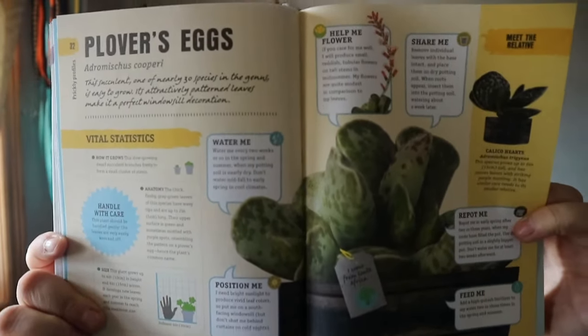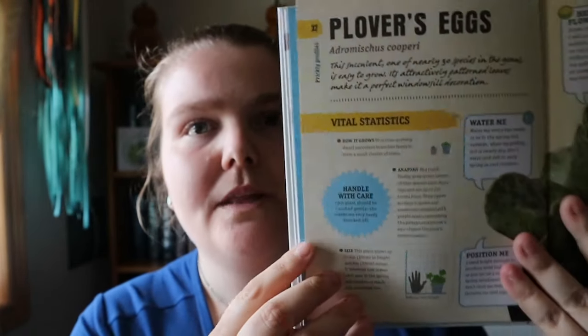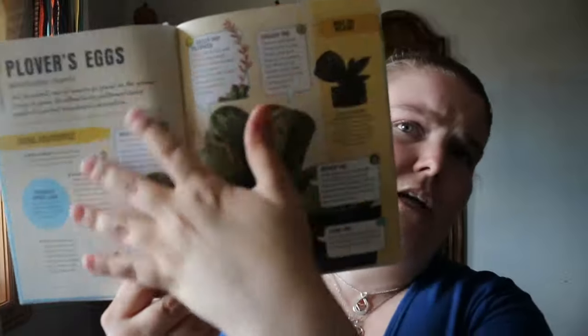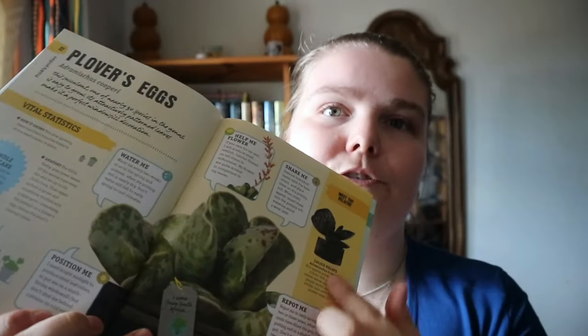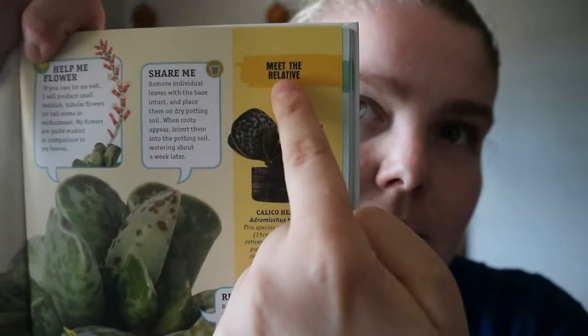This is the basic setup for introducing you to each plant. They have the name, the scientific name, a little intro, basic info like the size, anatomy, how it grows, an image of it, and then different care icons surrounding it — position me, water me, feed me, repot me, and a couple others. On some of them you'll get 'meet the relative,' which might show one to three different related plants on the side.